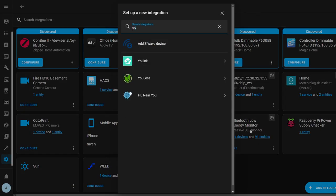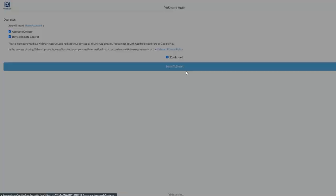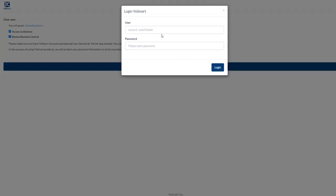Let's talk about the Home Assistant integration. This integration was added in the 2022.6 release of Home Assistant and since it's a built-in integration, it's super easy to set up. Just go to Settings, Devices and Services, and search for Yolink. Click it and it's going to open up a new browser tab where you'll be asked to grant Home Assistant access to and control over your Yolink devices. Click the 'I confirm' checkbox and then click the login Yosmart button. It'll ask you to sign in using your Yolink or Yosmart credentials.